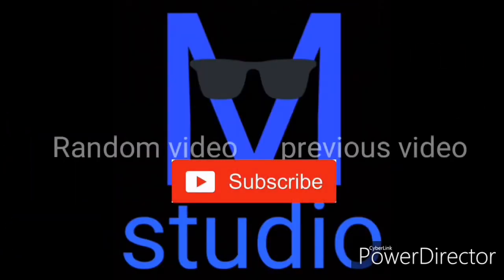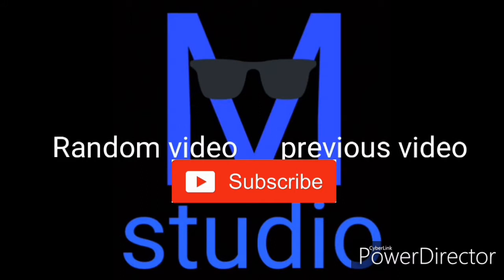If you liked this video, why don't you check out a random or previous one. Subscribe for more. I'll see you next time.